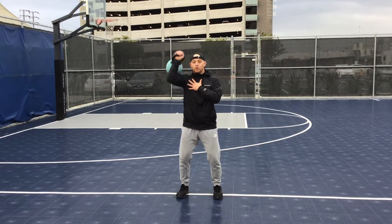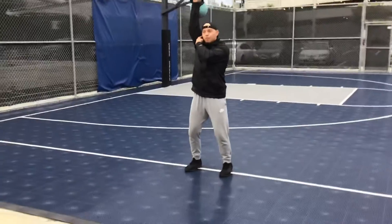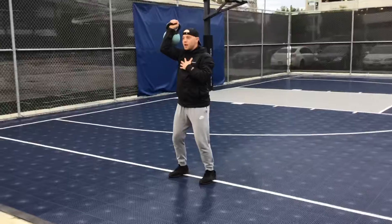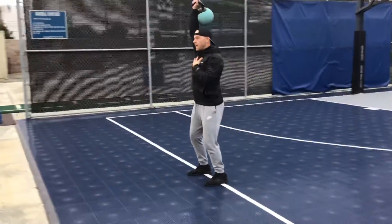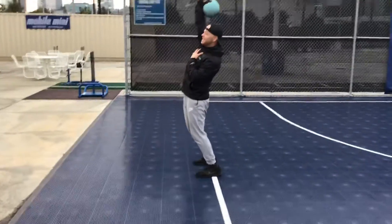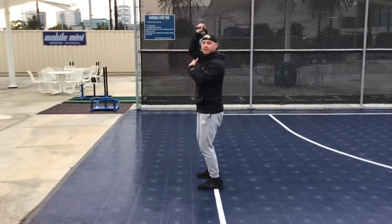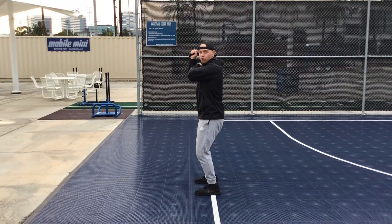I'm going straight up over my head, locking that arm out, trying to get my bicep right next to my ear, and then going straight back down in a controlled motion. What to remember here is to not throw my hips forward to get that weight up — if I'm having to do that, I probably need to drop the weight. I really want to lock in and not use anything except my shoulder for this exercise.